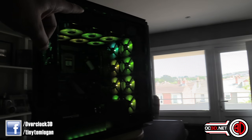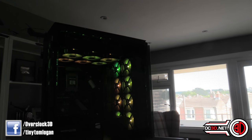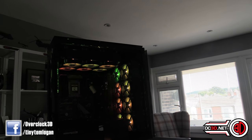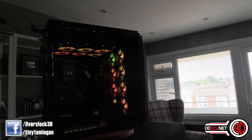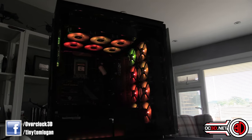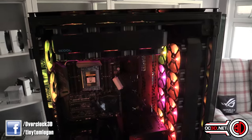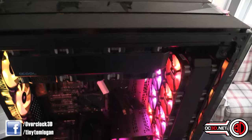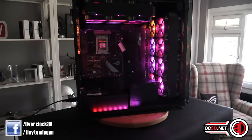If you're wondering why this fan up here is out of sync, it's because we have no software on here at the moment - this is literally just boot up and it's doing its own thing. A couple of them are slightly out of sync, but if it went into Windows and picked up iCUE they would sort themselves out and all sync up. But this is where we are so far.